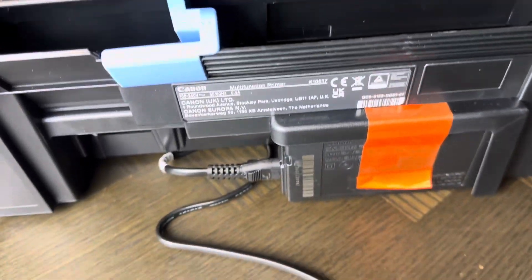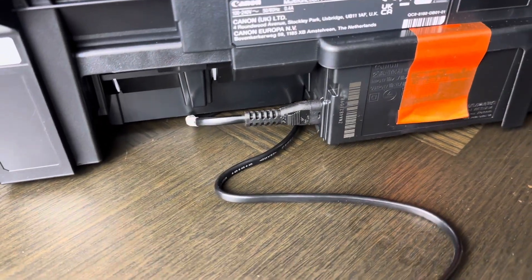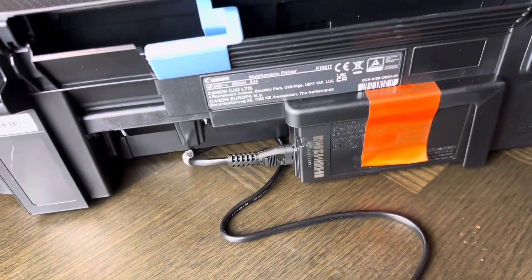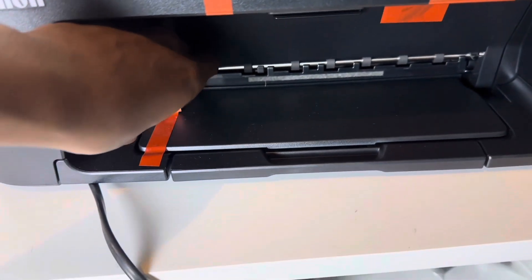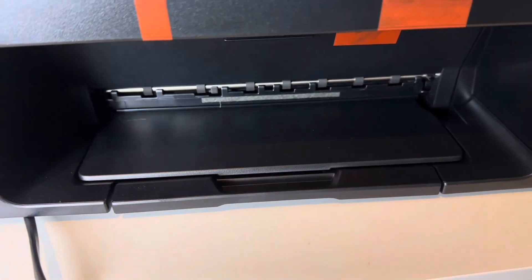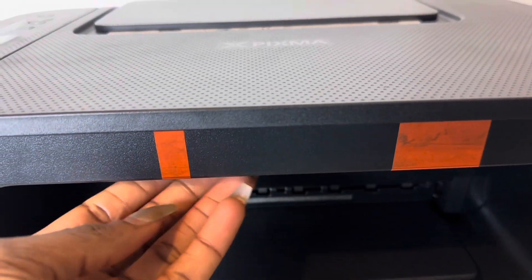To set up your Pixma TX-3750, you need to plug in your power cord and then make sure you have a clear space near your power outlet where you can plug it in. I've moved this to the table where it will be staying permanently.